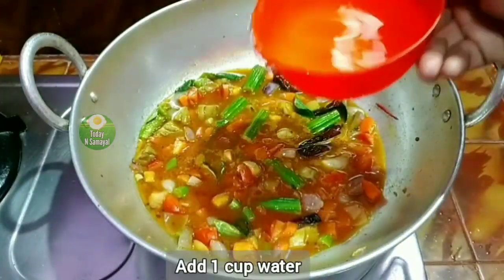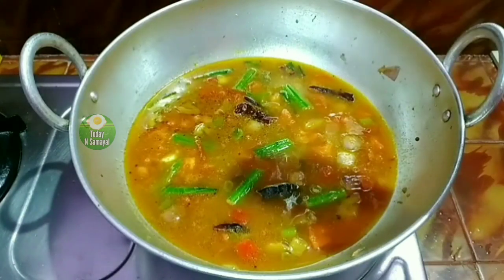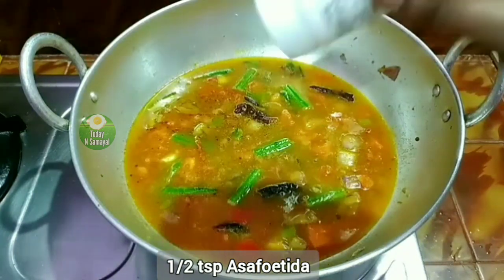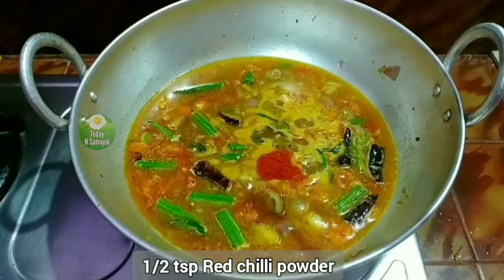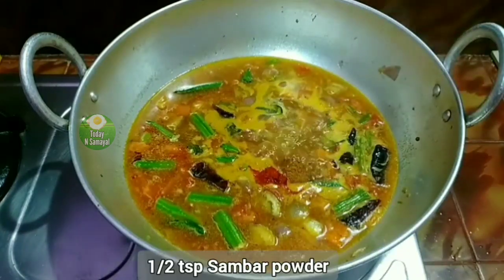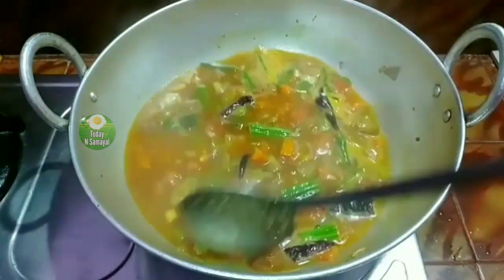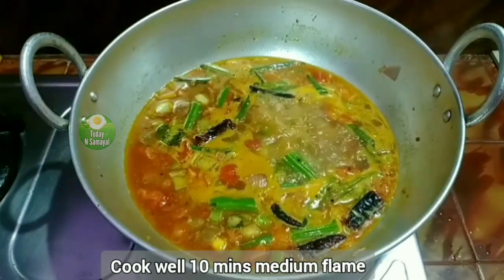Add 1 cup of tea, then put 1 teaspoon of tea. Add half a teaspoon, then 1 teaspoon, and 2 tablespoons of the liquid to boil.